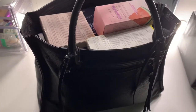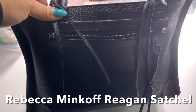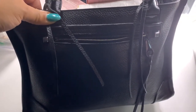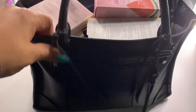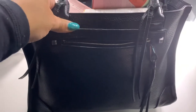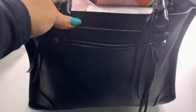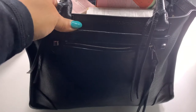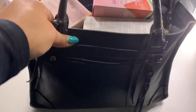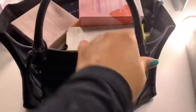So this is the Rebecca Minkoff Reagan bag, sitting on my vanity. Part of the reason I got this bag — I got it a few years ago — is because it reminds me of the Balenciaga City bag, the older style. I really love this bag; it's really nice leather and a really good size.